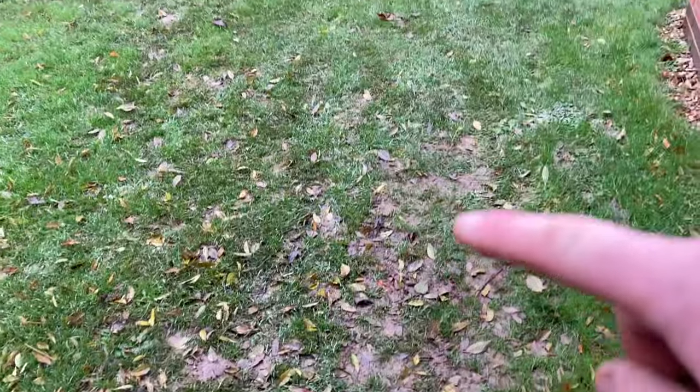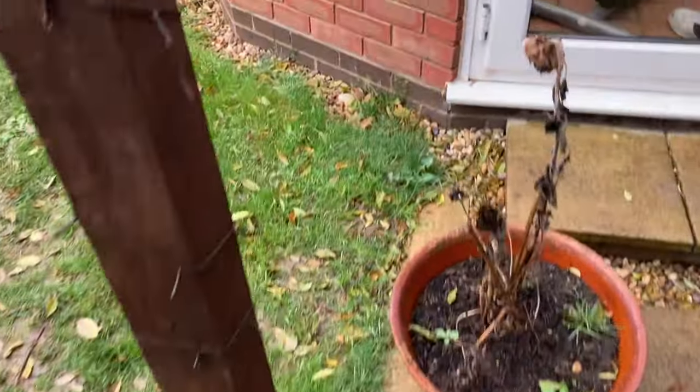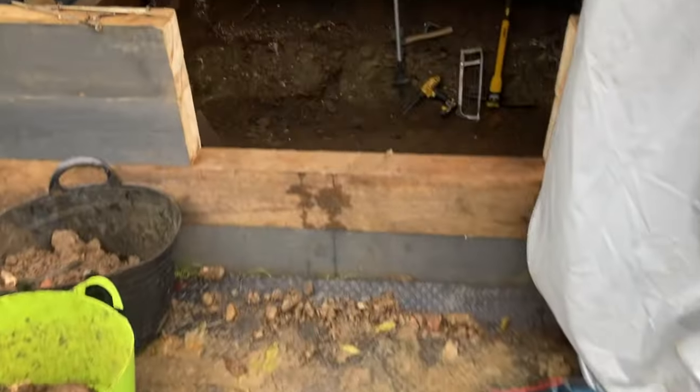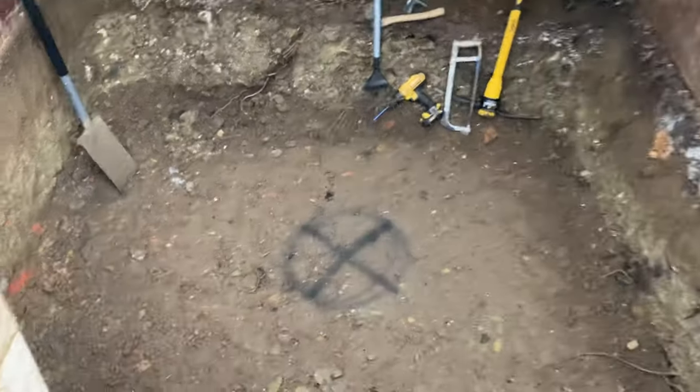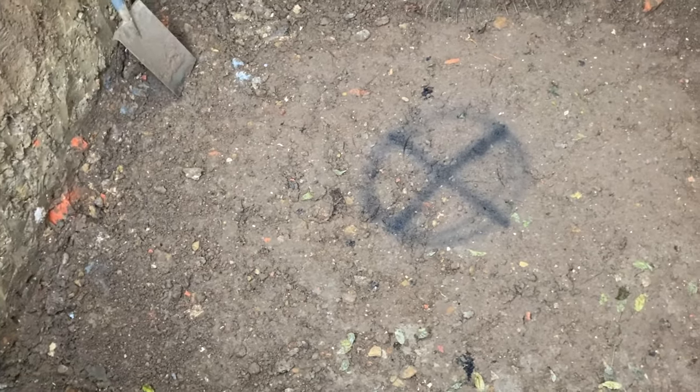This is what I didn't want - this mud. I'm trying to take different routes to the pond every time, but it's just mud everywhere, carnage. Right, there's my big hole.